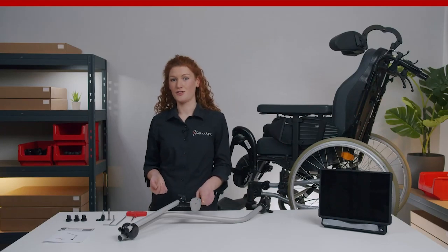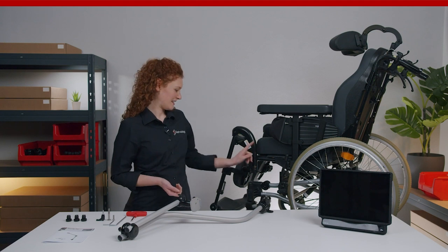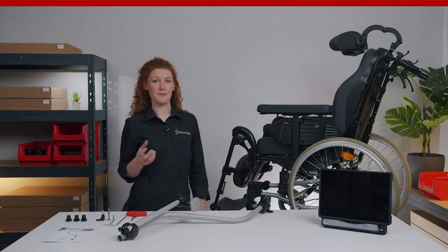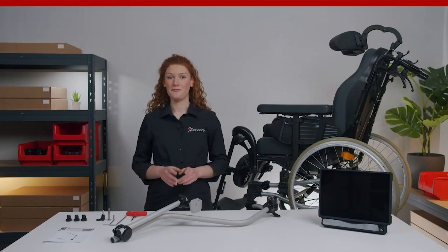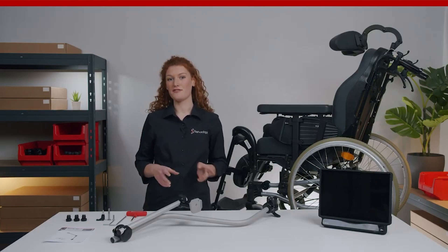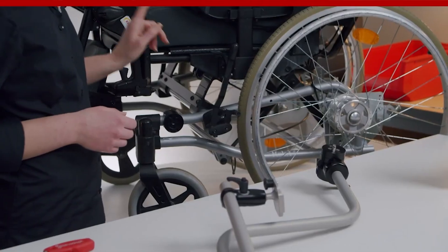Now I will show you how to assemble the M3D curved L bundle correctly on this wheelchair. First we start with the frame clamp. This is the most important part because it creates a base for the mount that is semi-permanently attached to the wheelchair. There is a frame clamp for every wheelchair but it's not included in the bundle, so you have to order it separately. For this wheelchair we need the RQL25.